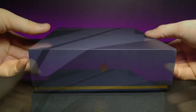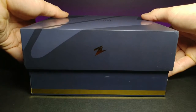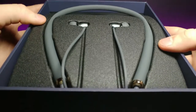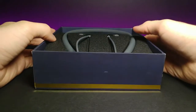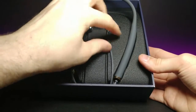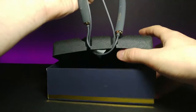Let's lay this flat and slide the top box portion off. Here are the headphones — they're in a nice foam encasing. They have a very flexible, silicone feel to them, which is nice because if you're going to have these around your neck all the time, you don't want them to be super tough and rigid.